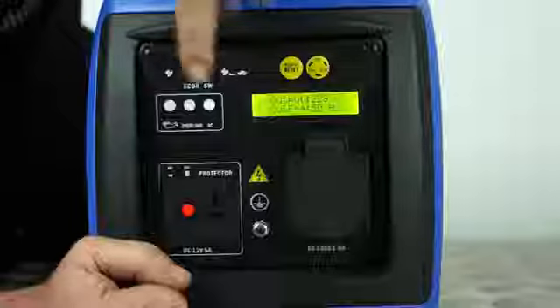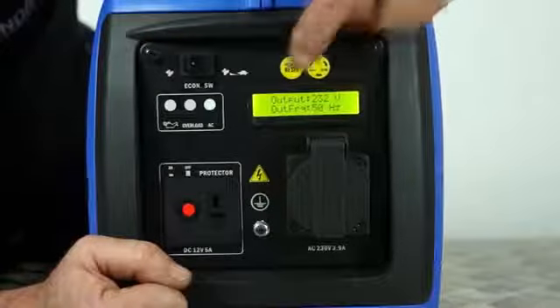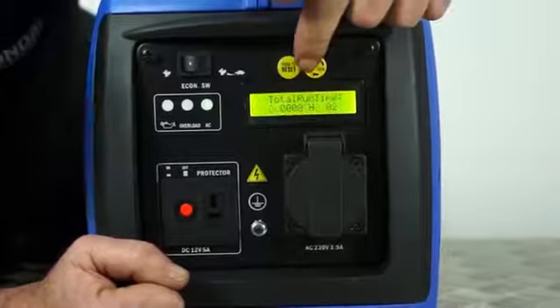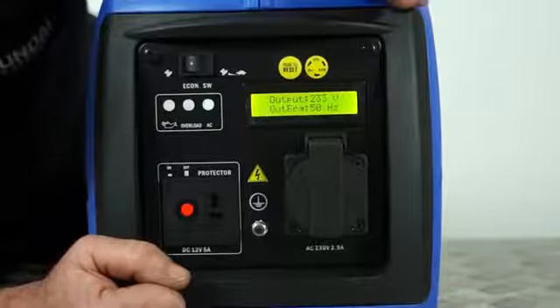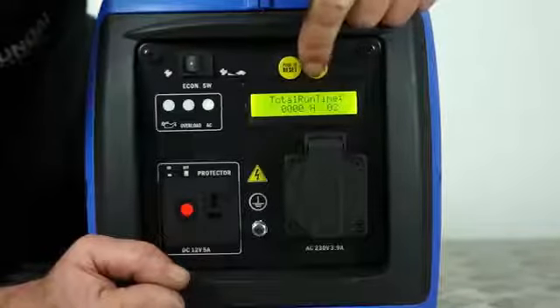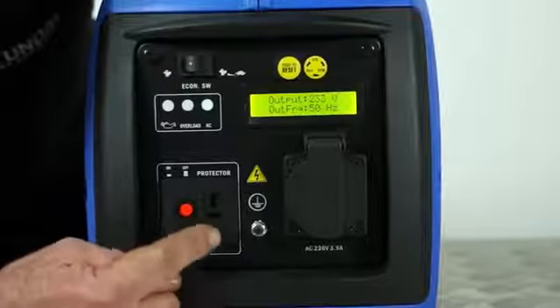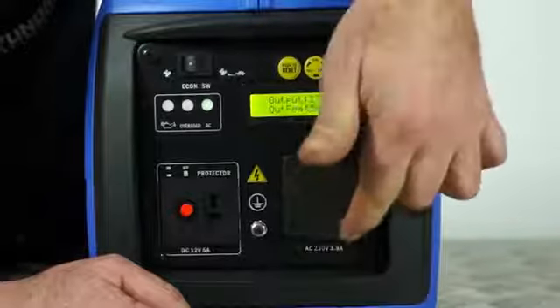Switch the economy switch to on to save fuel. This is the cycle button for the LCD display — pressing it cycles through total run time, engine speed, output volts, and frequency, then back to total run time. You can monitor the output: 233 volts and 50 hertz. This is the 12 volt external socket and this is the 230 volt socket.